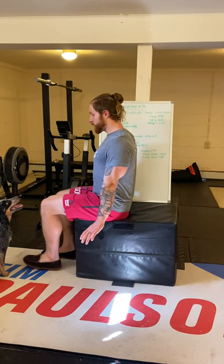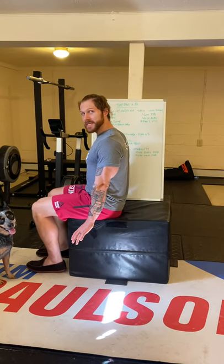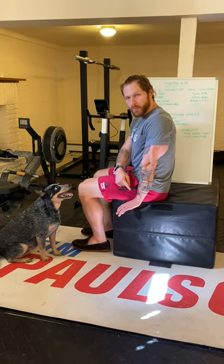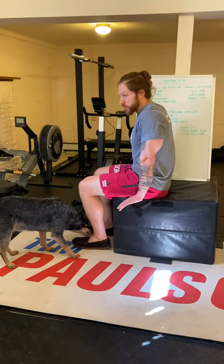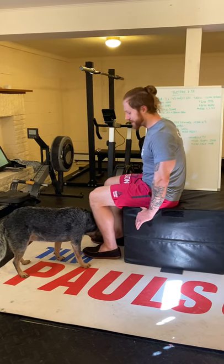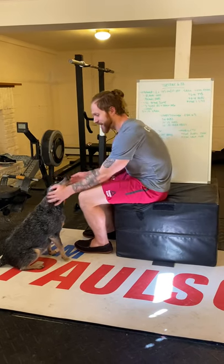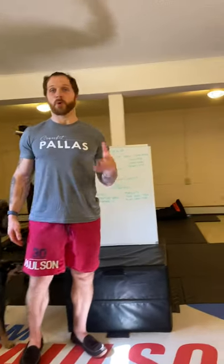If you can do that with straight legs, great — go for it. If not, scale to a Z-sit. Reminder: I want your shoulder stacked right over your elbow over your wrist so you're not putting any extra pressure where it doesn't need to be, and keep an active shoulder — press away a little bit. That's your L-sit — a supported L-sit.